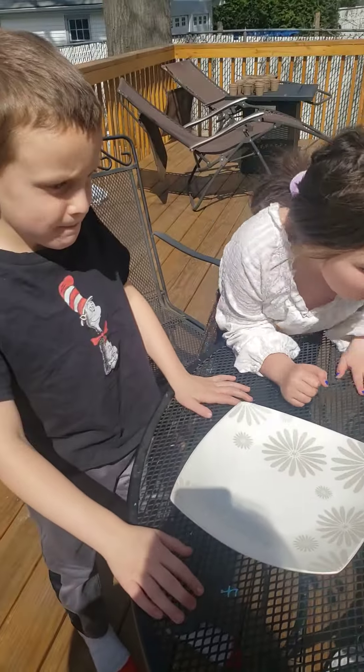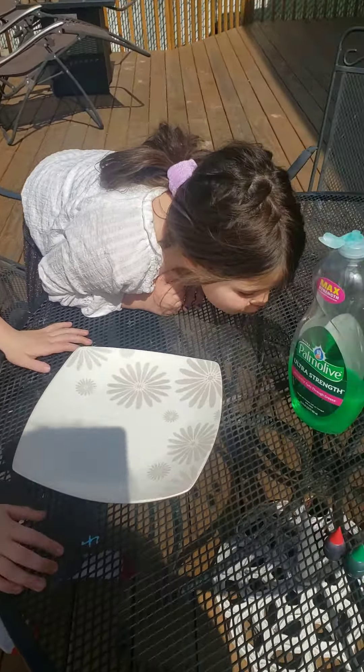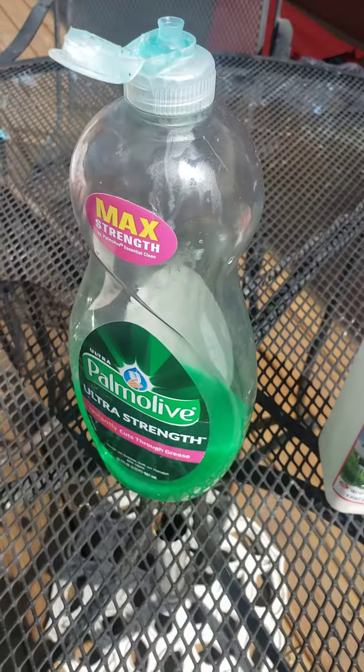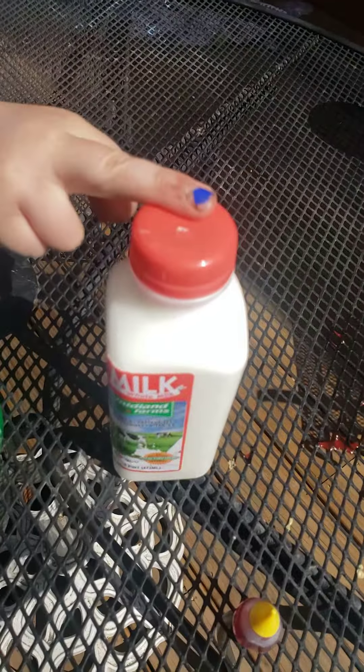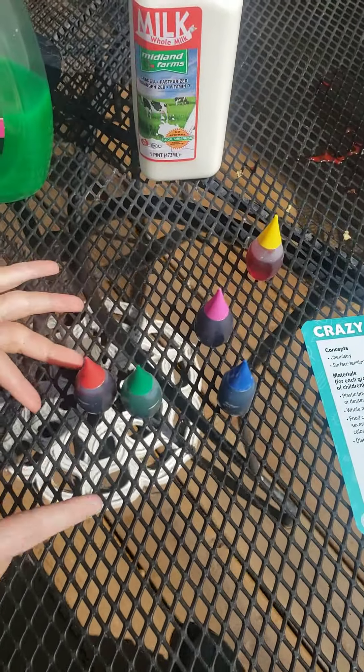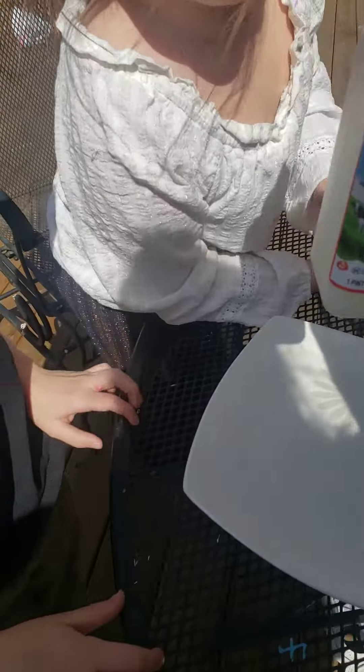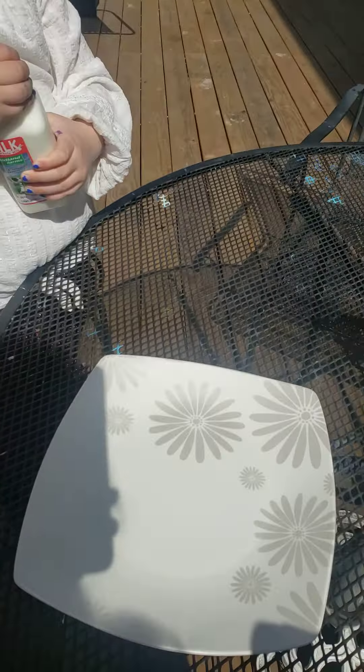Alright everybody, today my assistants are going to help me with something called crazy milk colors. For this one you need a plate or a bowl, you need some dish detergent, you need whole milk, and you need some food coloring.